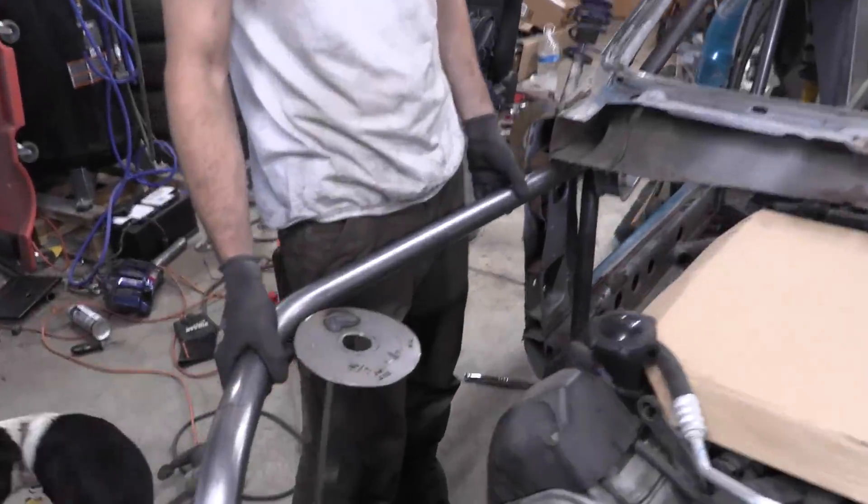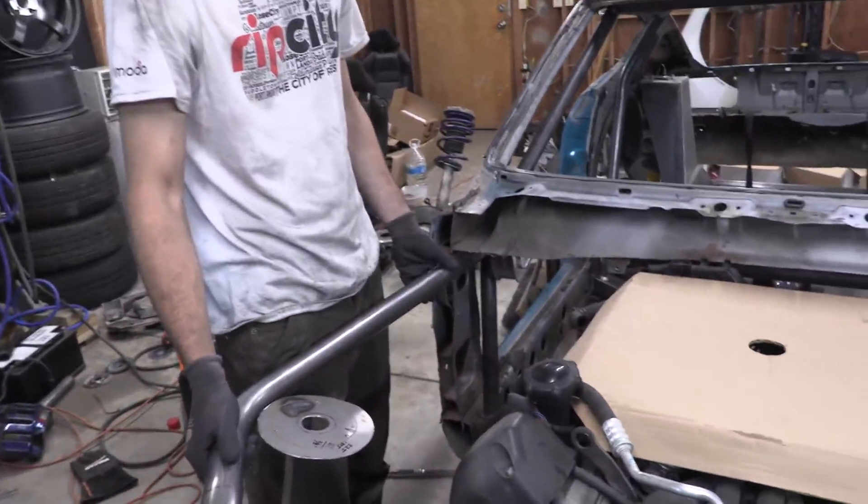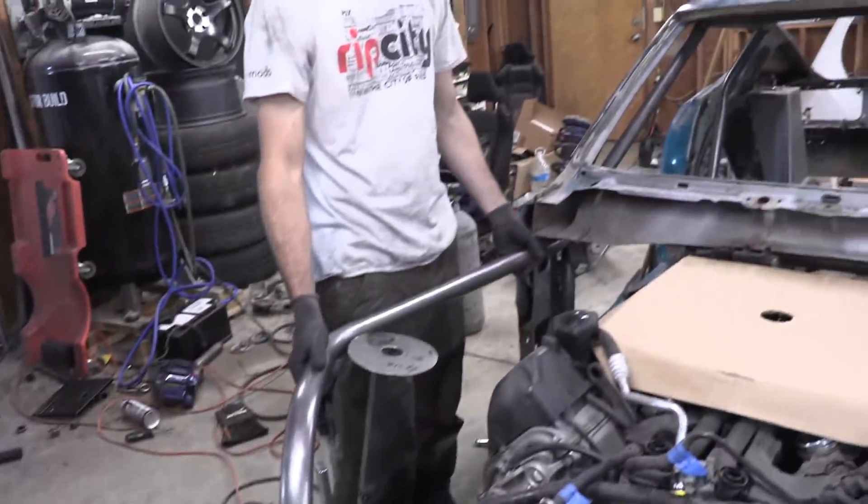We got the second tube cut, notched, bent — and it is an exact mirror image of the other one. We did have to cope it twice to get it that way, but we got it. I'm super stoked. Eric's going to go ahead and tack these in, and then I'll show you the finished product.